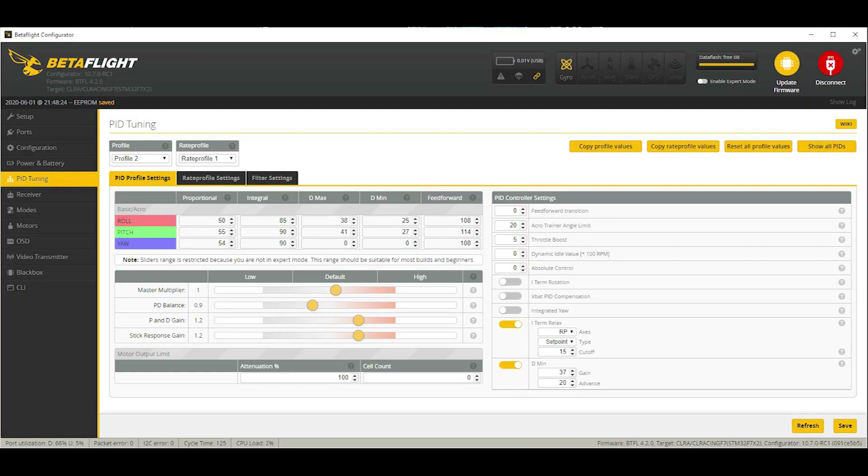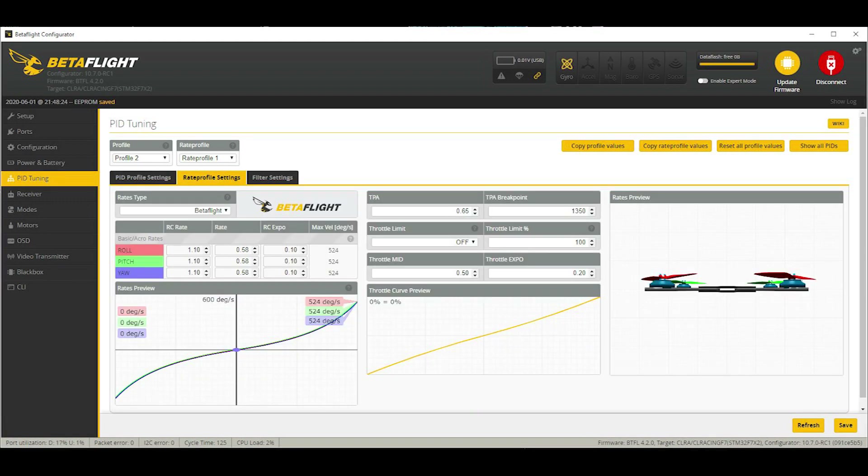Taking a look at the PIDs: I kept the master multiplier the same stock. Dropped the PD balance down a little bit to keep motor temps down — if you bump that up too high, motor temps can get extreme and you risk melting windings. PD gain and stick response gain, I bumped up one notch. What we're left with is P of 50, 55, 54; I of 85, 90, 90; D max of 48, 31; D min of 25, 27. For rates, I run 1.1 for RC rate, 0.58 for rate, and 0.1 for RC expo with a throttle expo of 0.2. I run the same rates for all three axes — roll, pitch, and yaw. Give it a try and see how it feels.